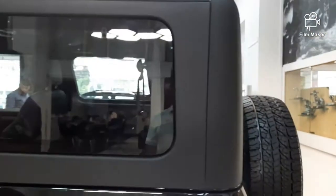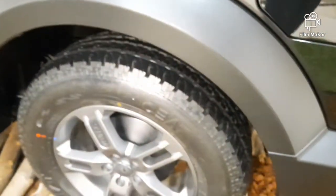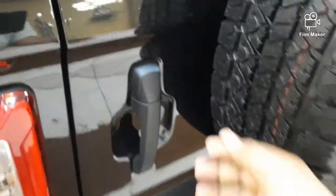This is a hard top and soft top. This is an off-road version of XLX.